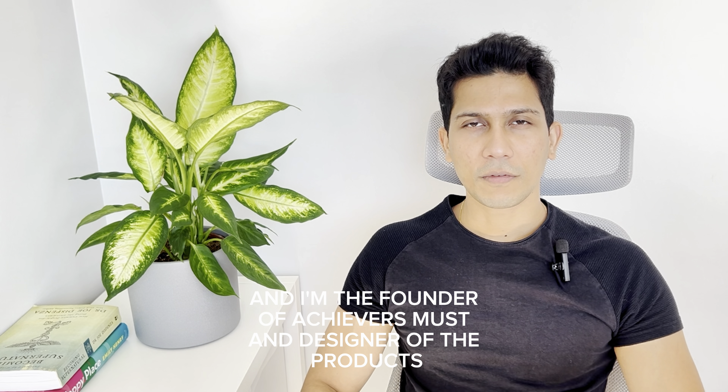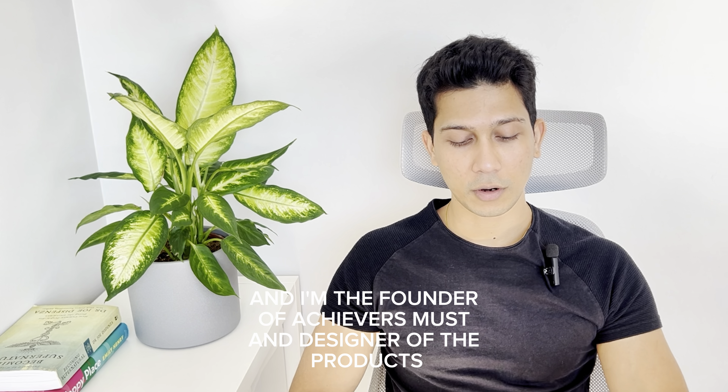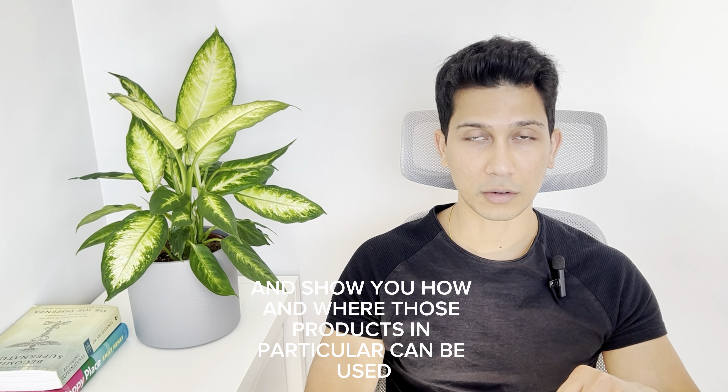My name is Sengi and I'm the founder of Achievers Must and designer of the products — the stationery items that you might have seen on the internet — BookMate. I wanted to make this video to demonstrate all the different types of product range that we have in the BookMate series and show you how and where those products in particular can be used.